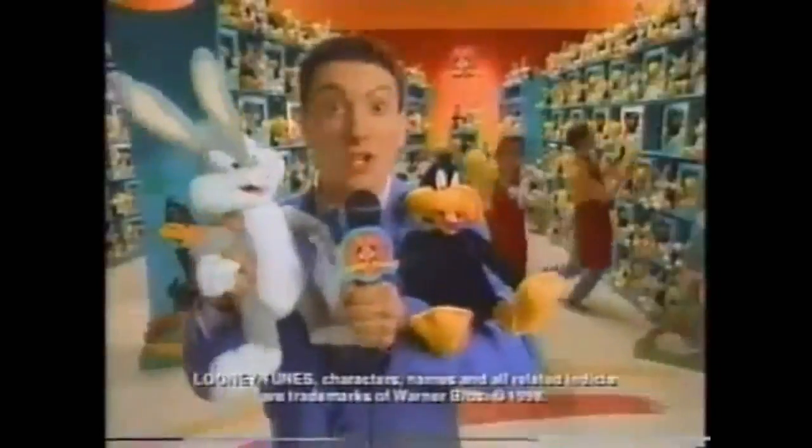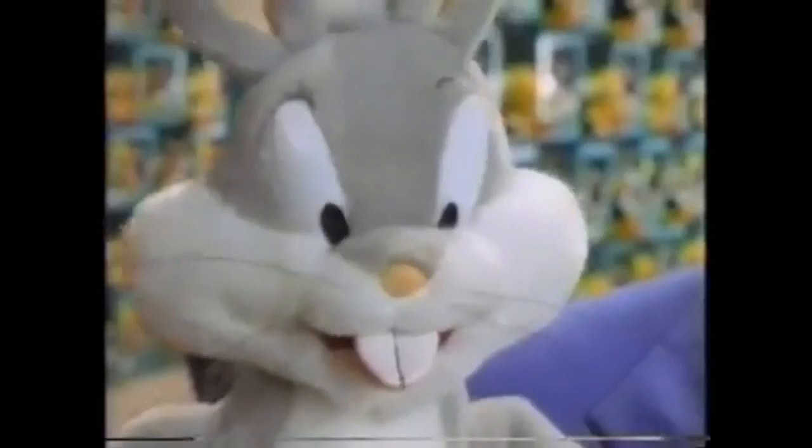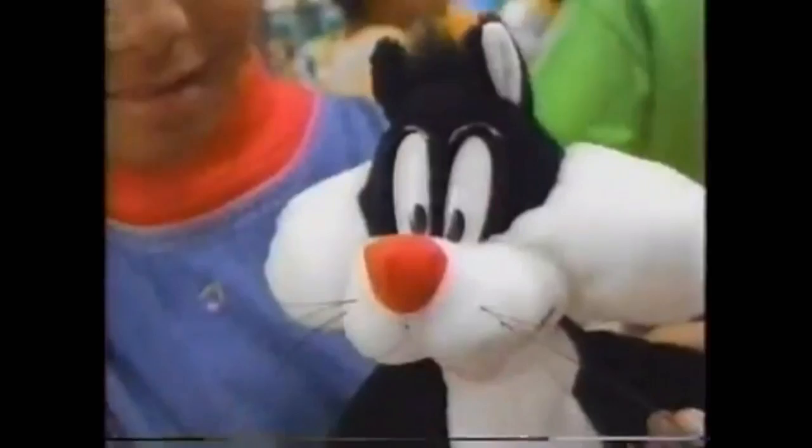They're here! Talking Looney Tunes! They talk to each other! Meow. What's up, duck? That's Daffy! They're here! Squeeze their hands and they talk to each other! I thought I'd draw a pretty cat. You did. You didn't draw a pretty cat. What's new, Puddy Cat? Uh-oh! Talking Looney Tunes! Squeeze their hands! They talk to each other! Tweety and Sylvester sold together. Bugs and Daffy sold together.